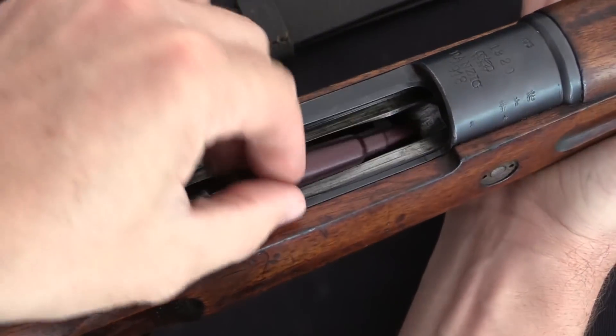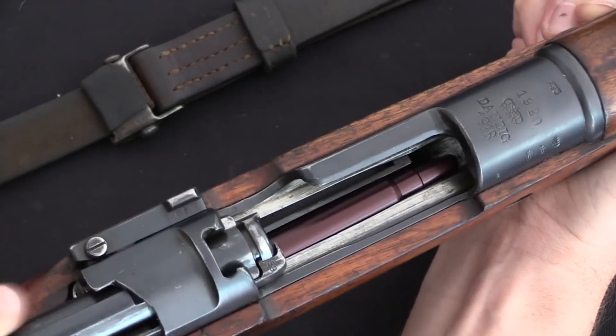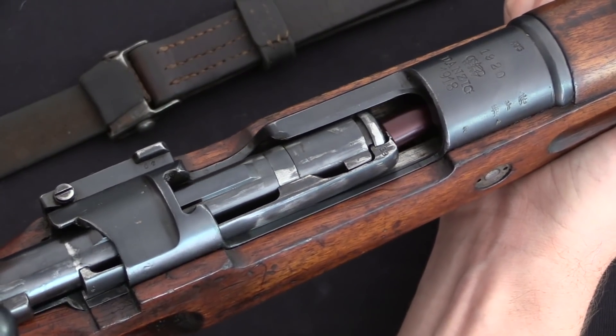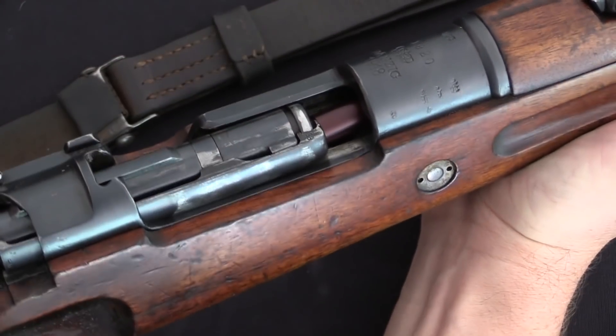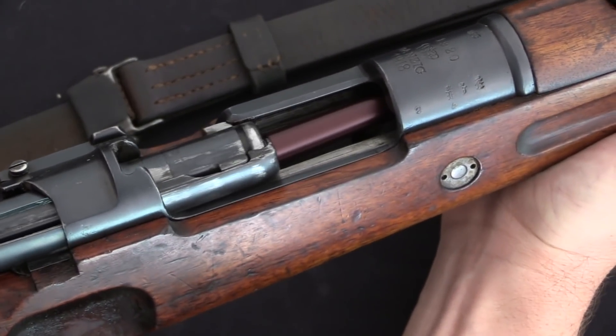On a controlled feed action, however, the cartridge is always either directly controlled by the magazine of the rifle or by the extractor. As soon as the bolt pushes the cartridge far enough forward to clear the magazine feed lips, the cartridge lifts up underneath the extractor. And if the bolt is pulled back at this point, the cartridge is pulled back with it.